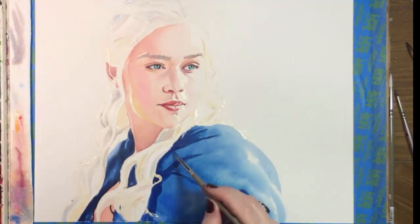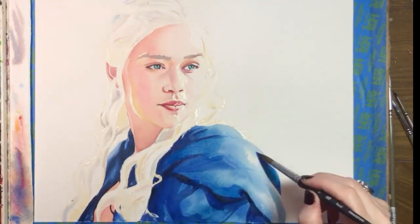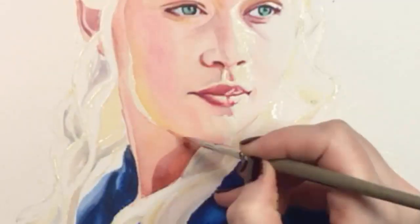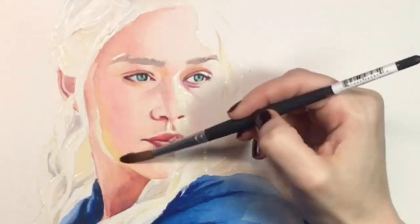I'm adding darker blues to her cape, which I plan to keep pretty loose and basic. I'm using cobalt blue, cerulean, cyan, and deep blue for this. The costumes on Game of Thrones are fantastic, but I was happy to paint something that was relatively simple here.